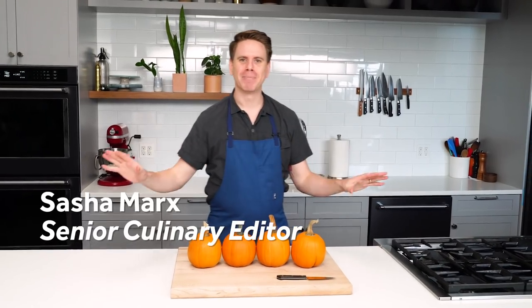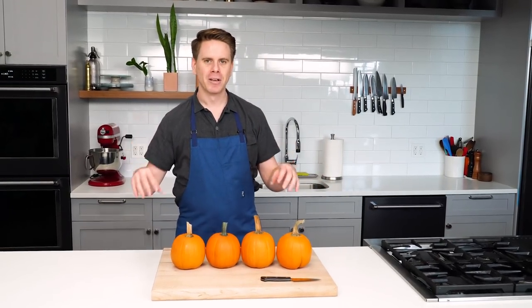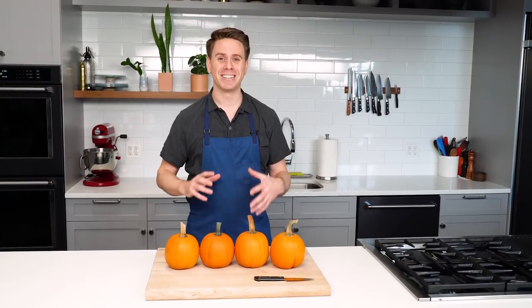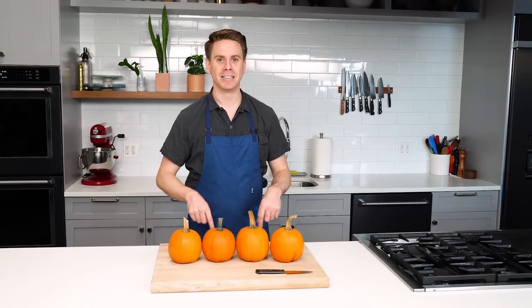Hi everyone. Welcome to pumpkin spice season here at Sirius Eats. Today I'm going to show you how to make the most delicious pumpkin spice lattes you've ever had — just kidding. We're not making pumpkin spice lattes, but you can leave your fleece vest on. You can bring me a sack full of cider donuts. But today what we're making are stuffed pumpkins, a vegetarian dish that pleases omnivores and vegetarians alike and really should be on your holiday dinner table.